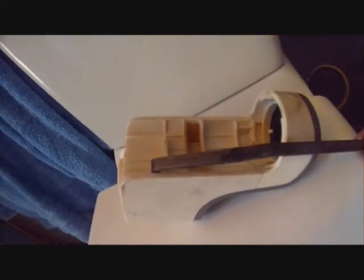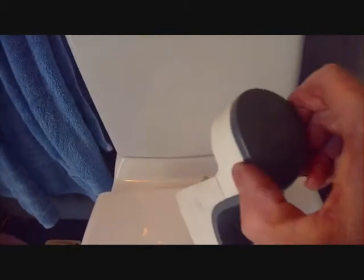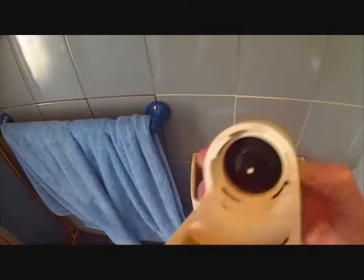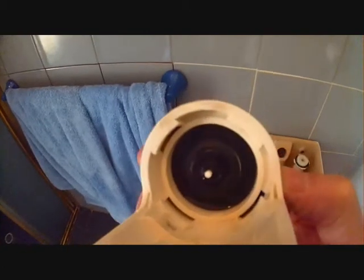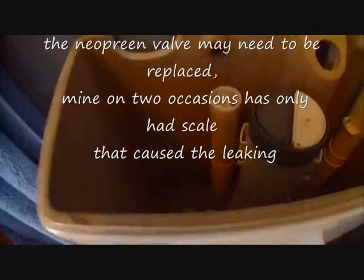The little tool comes in and pulls that catch up. For cleaning it out, that rubber valve has generally got a little bit of scale on it, and the little washer on top probably has a little bit of scale on it too. Clean that out and then we can replace it.